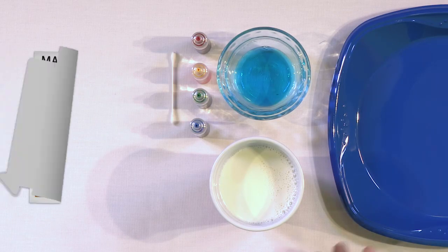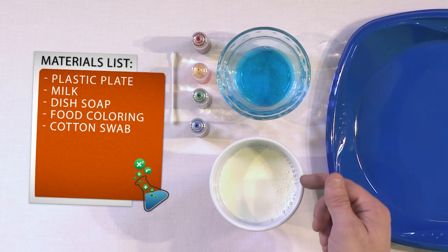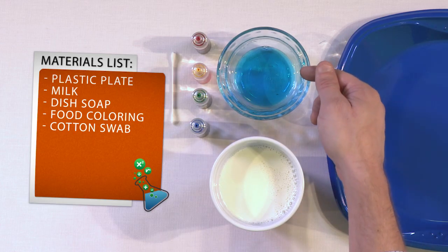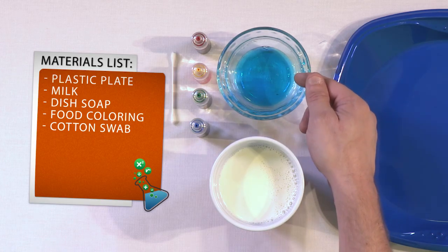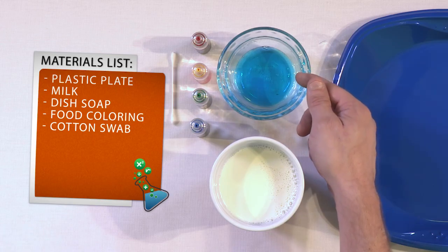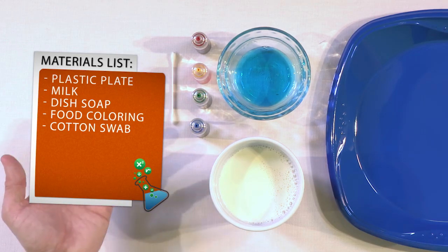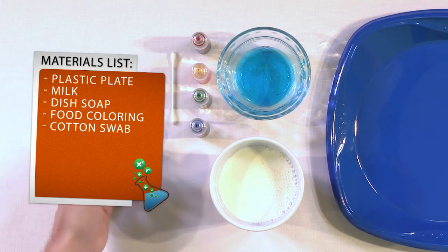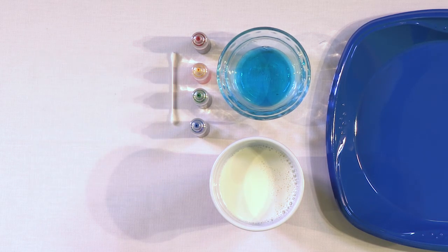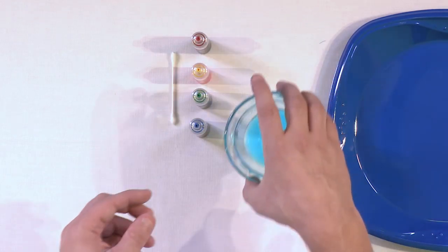Everything for this experiment you probably already have in your house. You'll need some kind of plate to hold the mixture — a paper plate is fine. You'll need a glass of milk, some dish soap like Dawn, which seems to work the best. You'll need food coloring — they usually come four to a box, any color works. And you'll need a cotton swab.